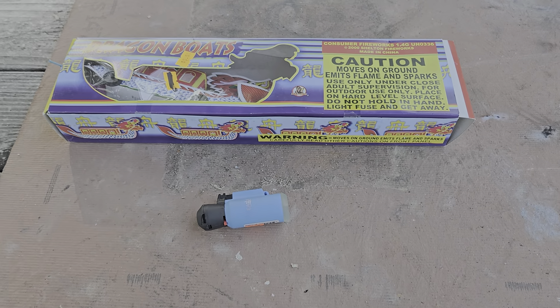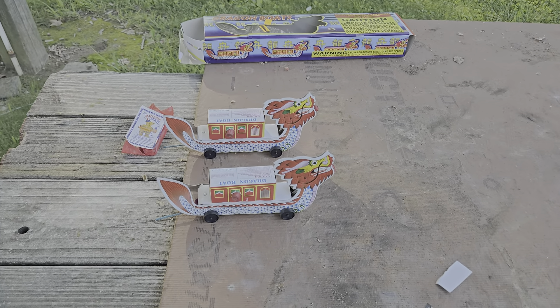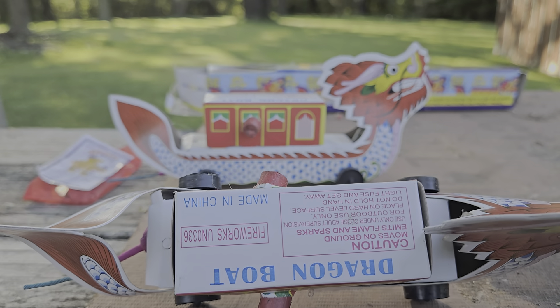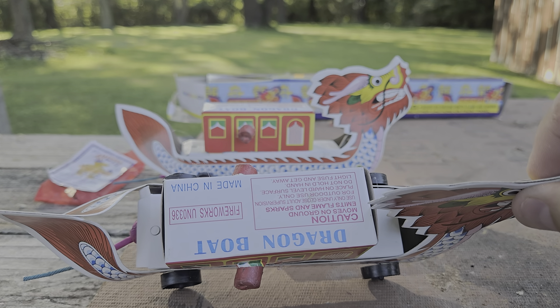Alright guys, give me a few minutes to get them set up. We'll be right back. Alright guys, we are back. We've got them set up. We'll take a quick little look at them right here. There's your dragon boat. On top we've got UNO 336 made in China.